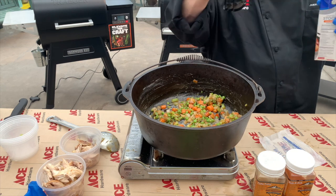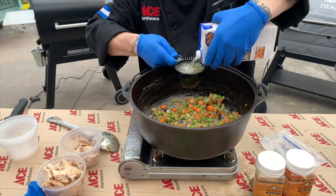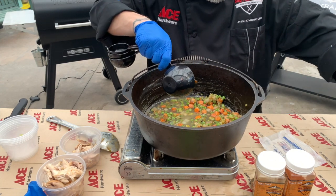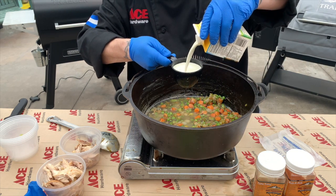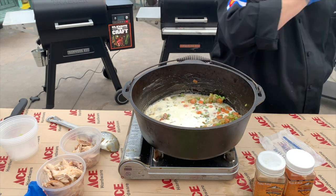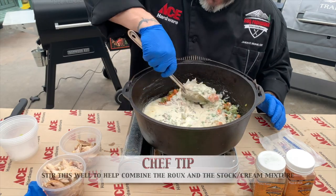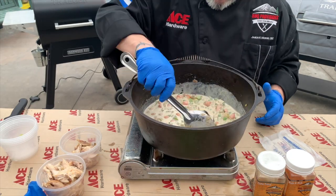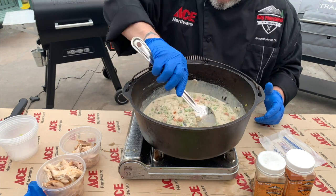We're going to add a cup of chicken stock and a cup of heavy cream. This is going to help make that beautiful base that's going to add a lot of that finished flavor to our pot pie as well. I like the heavy cream — it just gives it a much better finish, much better taste. We want that roux to mix into the juices and the stock and the cream and get that all set and ready.